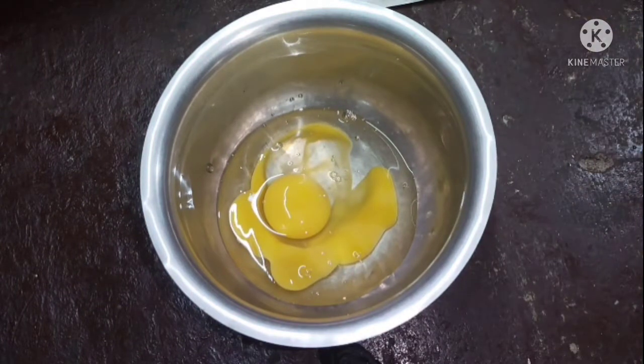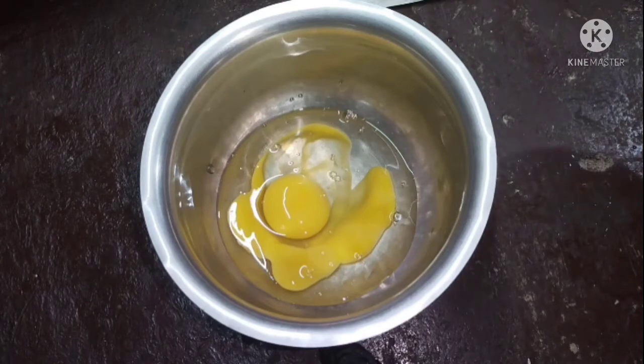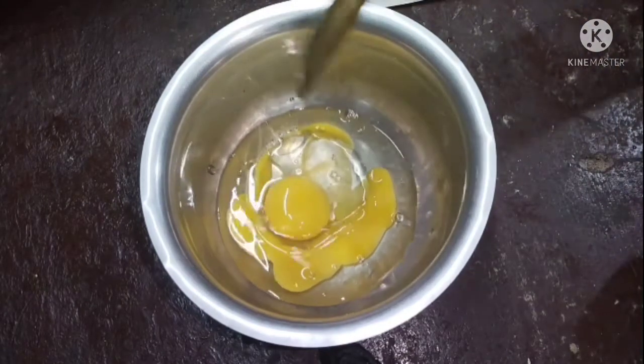First, you can beat it. You can add 1 teaspoon of oil. You can beat it.